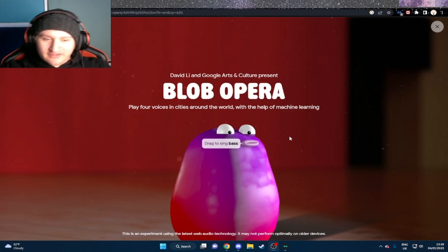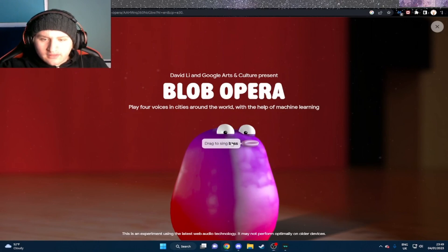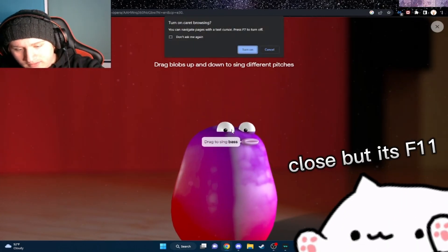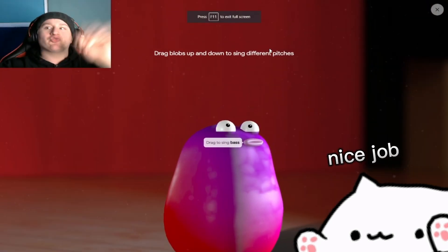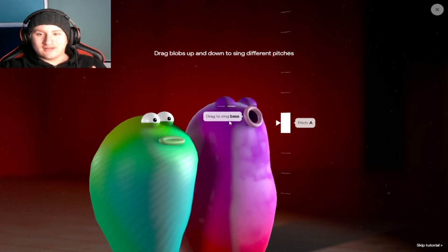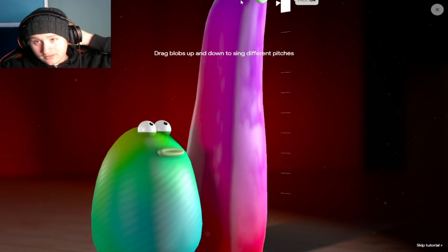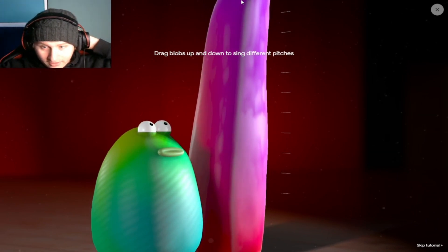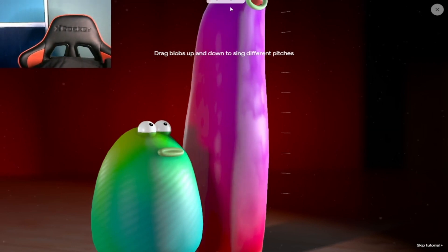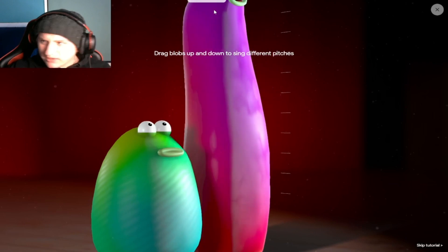Let's get right to this and drag to sing bass. Let's sing the bass. Can I full screen this first? Oh no, I don't want to turn on. We could full screen it with... Oh my god, they go higher! They go higher than the actual screen — I can't see what they're trying to do up there. I tried, can't see.